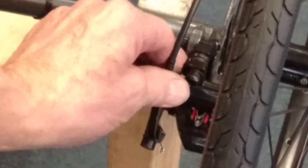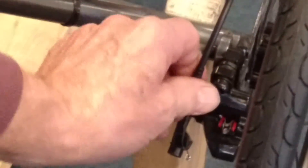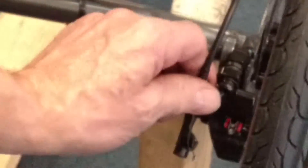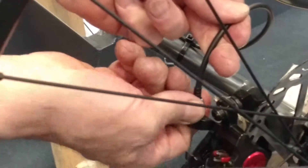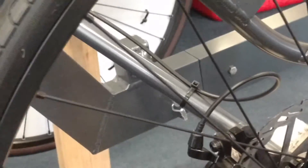Turn it counterclockwise two or three clicks — sorry. Pull up on the cable and then turn it. Can you see it? Yep. Okay, and that should cure your problem.